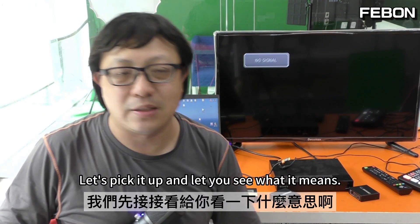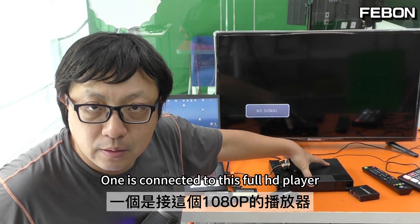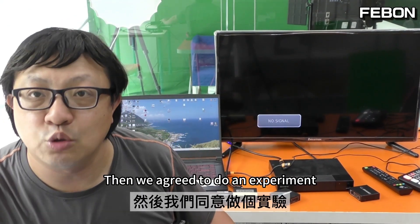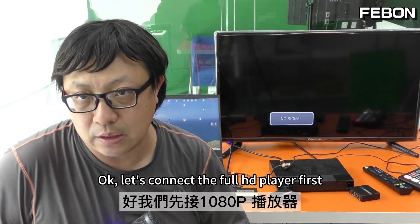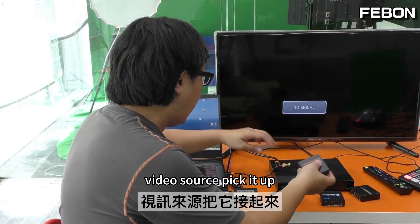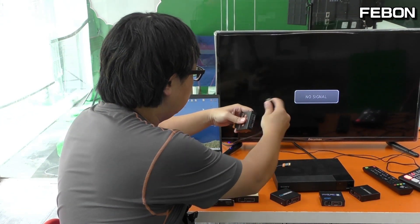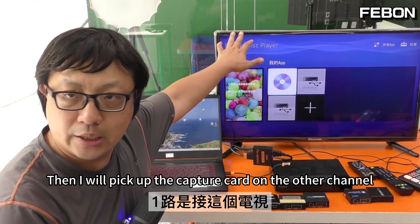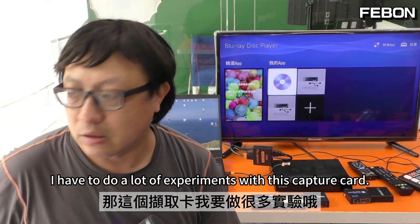Let's do two experiments for you to see. One is connected to this full HD player. The other one is to pick up this 4K player. We agreed to do an experiment to see what happens with this capture on the computer. Let's connect the full HD player first. Link this video source, then connect the power. First channel goes to TV. After this split there are two rows — the first HDMI is connected to this TV, then I will connect the capture card on the other channel into this computer.